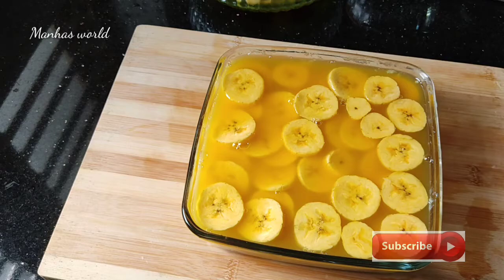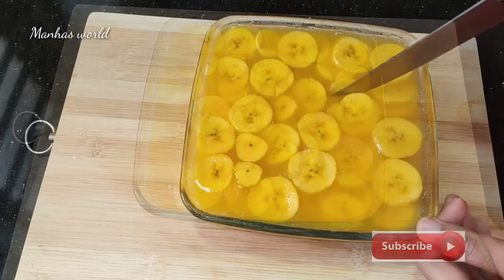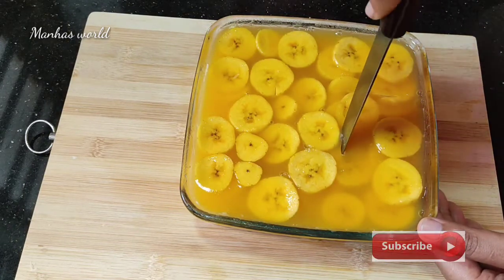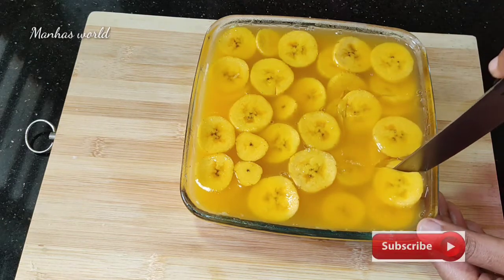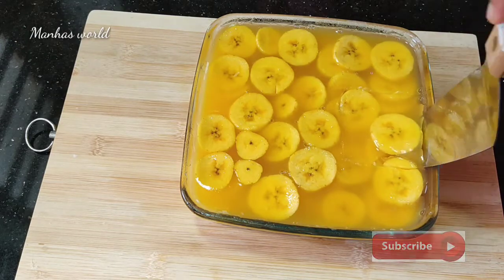Put it in the fridge and let it sit at room temperature. Please like this video and share it with your friends. Bye bye.